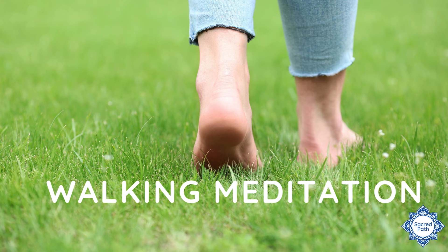And if you're not familiar with earthing, I would encourage you to take off your socks and your shoes and get outside — whether that is on the grass, dirt, or sand. And if you're not able to be outside, I would still encourage you to take off your socks and shoes and just be in your bare feet for this walking meditation practice.